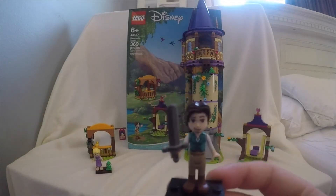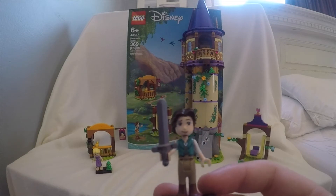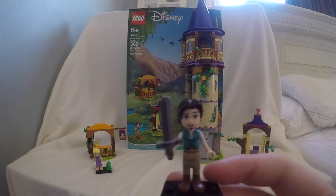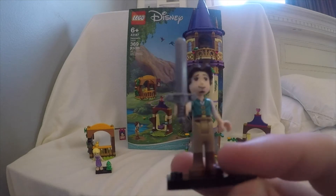In this set, as I said, there's two mini dolls and one other character. The first mini doll is going to be Flynn Rider. He has a little sword. There's not too much to this figure. I like his face, though. But besides that, that's pretty much Flynn Rider.